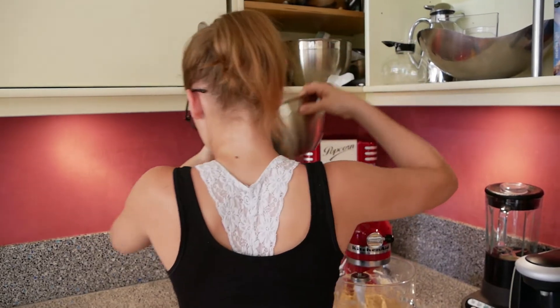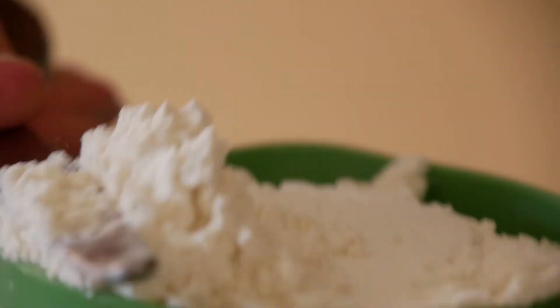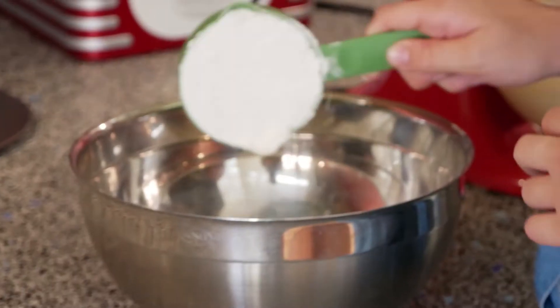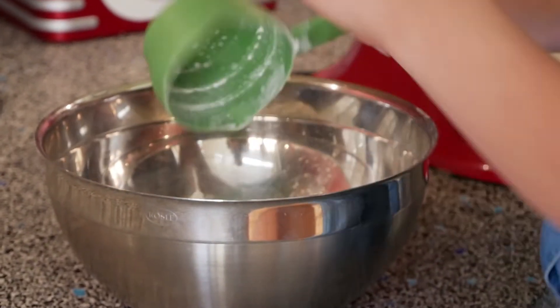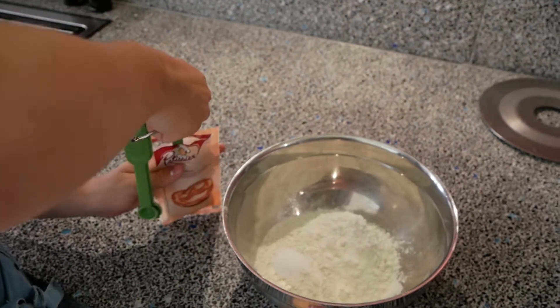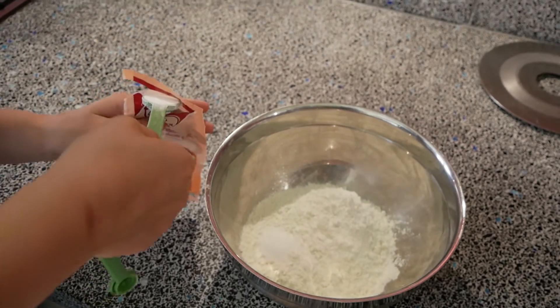Take a separate bowl and add 2 and 1/4 cups of all purpose flour. Add 1 teaspoon of salt and 1 teaspoon of baking soda. Don't put baking powder in there — they are both different things. You want to make sure to mix it really well.